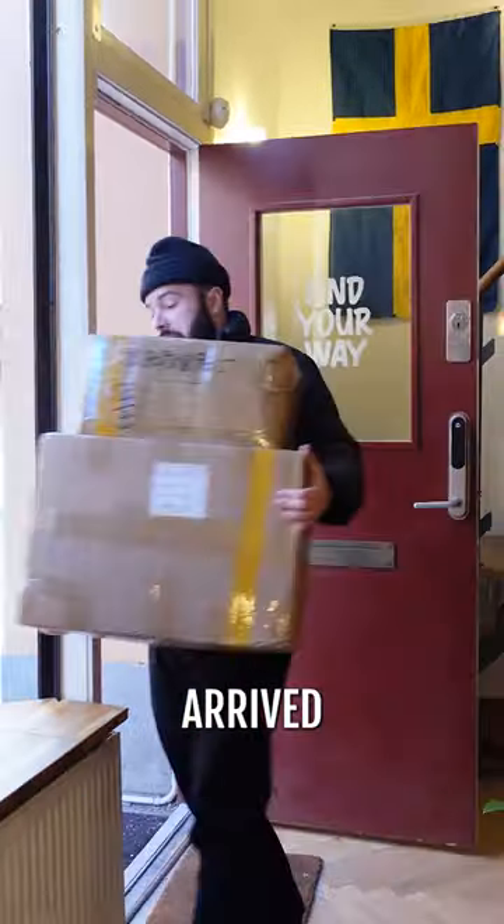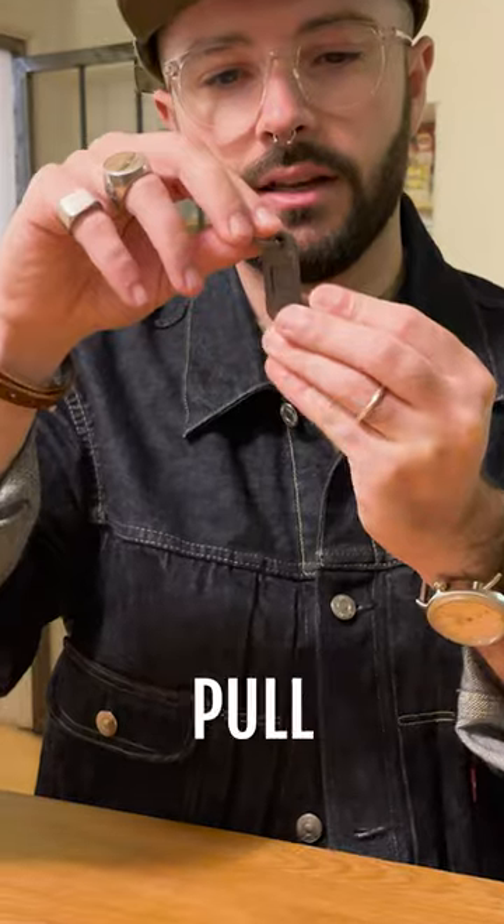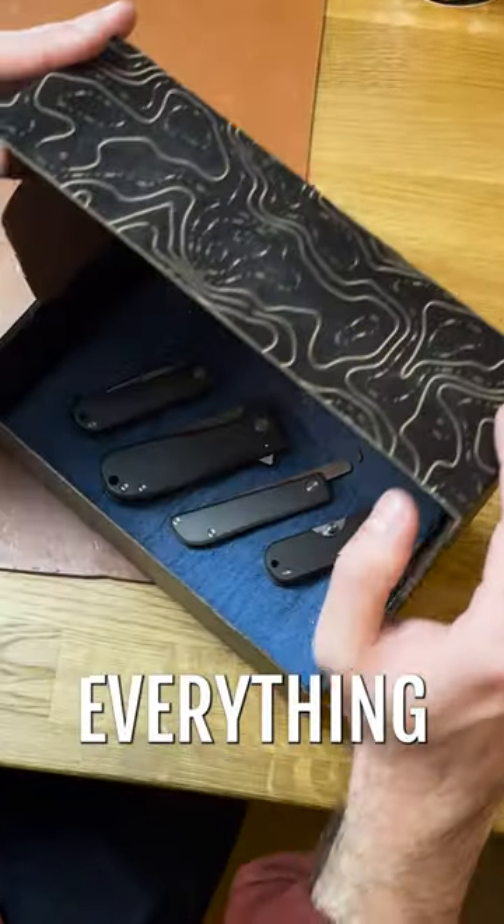Unfortunately, when our samples arrived, there was a huge issue with all of them — they were super easy to pull apart. The only hope for this design was a premium material that would hold everything together.